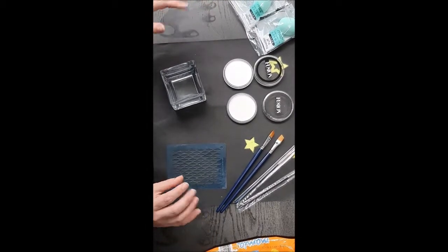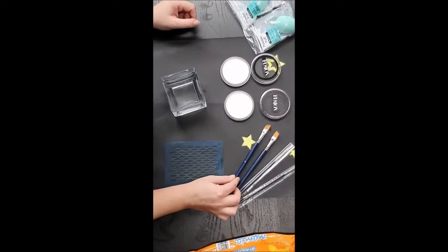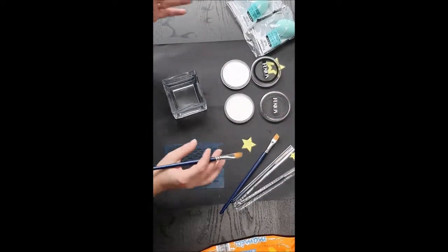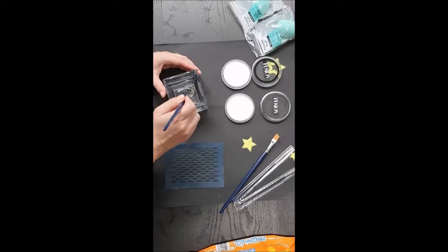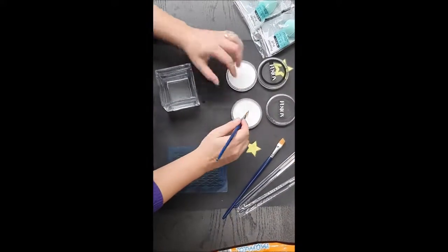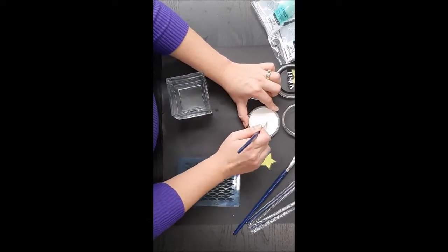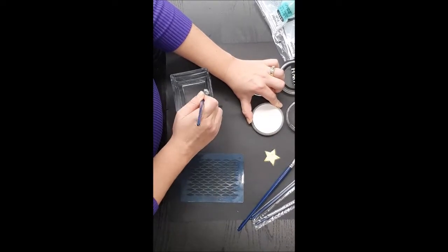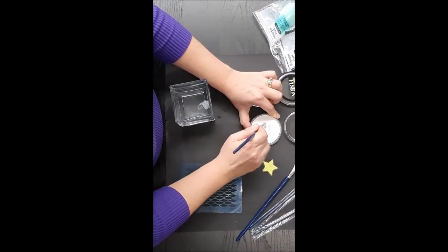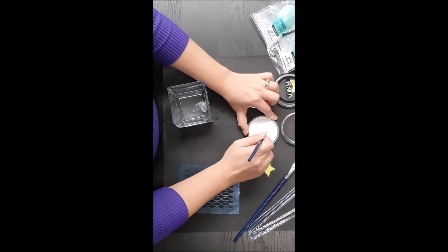I'm going to start with just a little bit of line work to really get the impression. I'm using a Tag flat number six, and I've got a different brush for each white so that we can really make sure we can see the consistencies and the differences. I'll start with the paraffin white. Loading up — it feels a little bit sticky, maybe just a little bit drier. But it loads really easily and really quickly, and I'm getting a really nice color straight away.